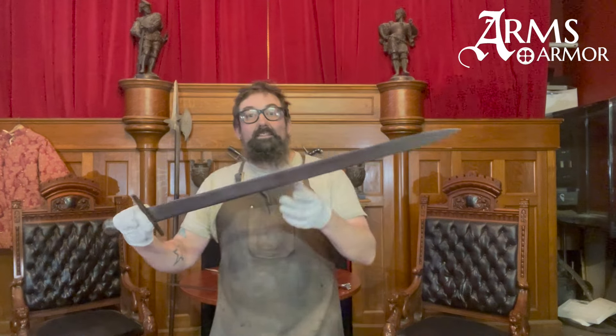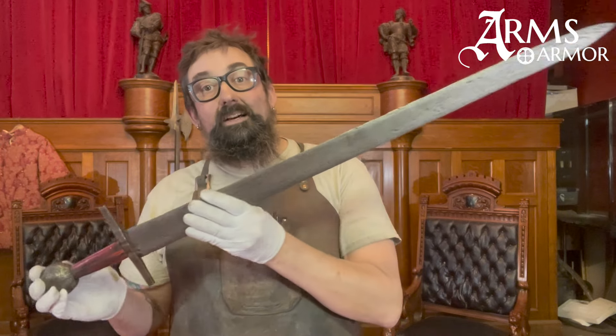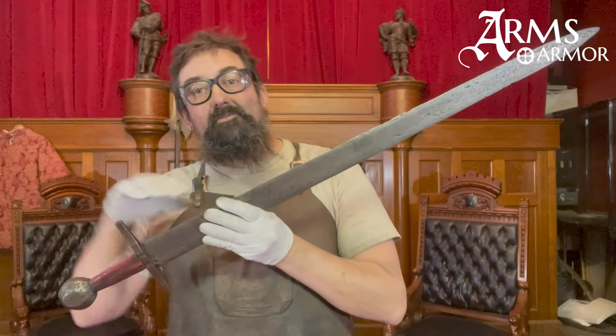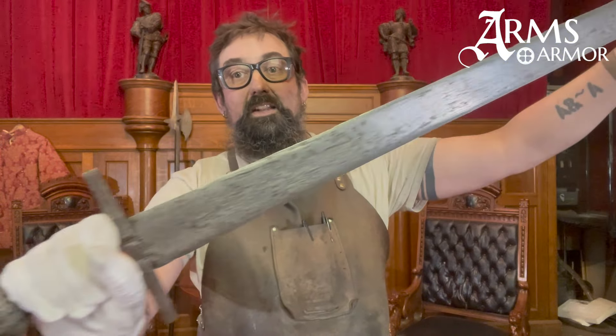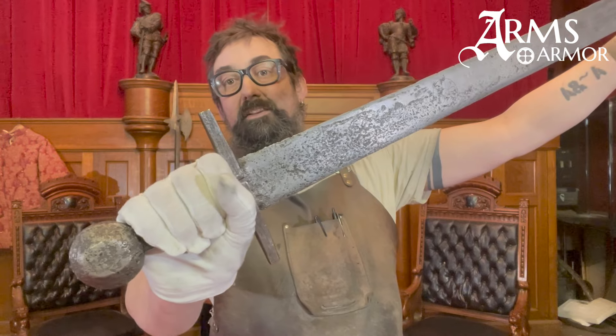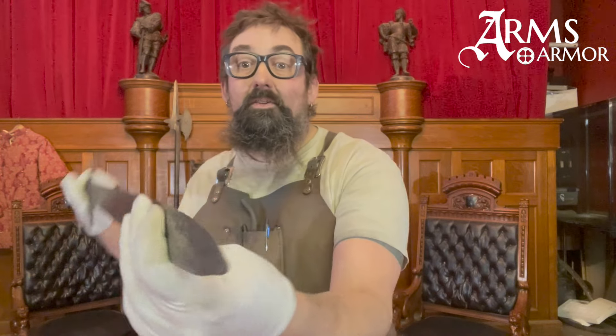So I grabbed this guy. It's a 12th century European arming sword, in part because Gus Trim and I were talking about it on a Facebook discussion a couple weeks ago, and he had said that when he picked it up about 20 years ago he was really surprised by the dynamics of it. And it is quite surprising — it moves in a way that is quite different from diamond section swords. It has a pretty massive pommel and this blade is paper thin pretty much the whole length.